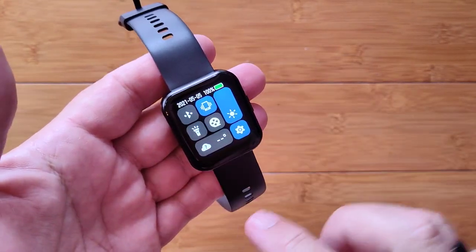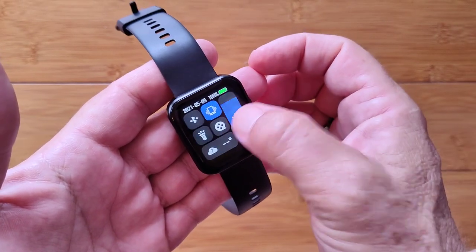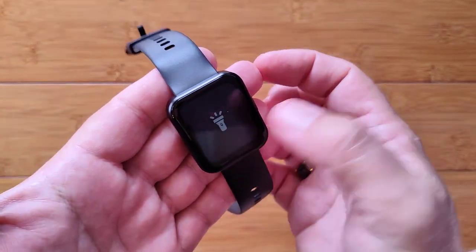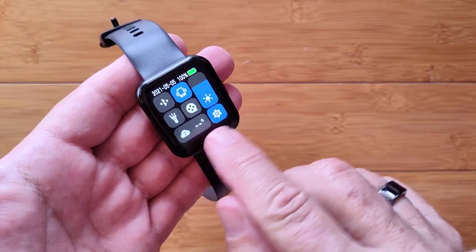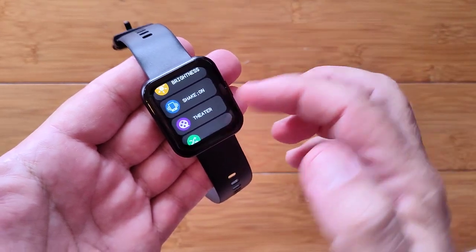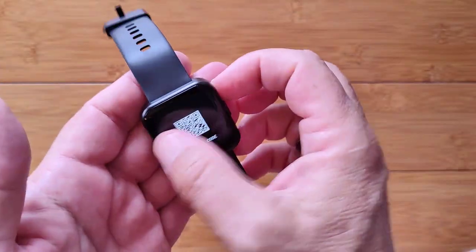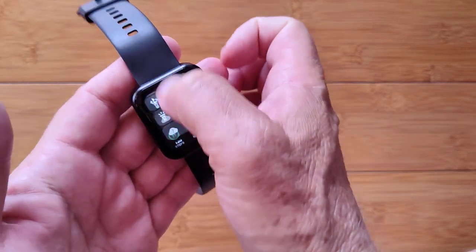Swiping down shows the main quick-settings panel. You've got vibration mode on or off, a variety of brightness levels — all the way dim is still pretty decent — and all the way up bright. There's a flashlight built in, and a theater mode which automatically puts it in soft-lighted mode. When tethered, you'll have weather there. The overall settings give you access to a stopwatch, alarm, countdown timer, brightness, vibration shake, theater mode, reset, power off, and about the watch — showing it's the Magic 3 along with a QR code to scan for the DeFit app.